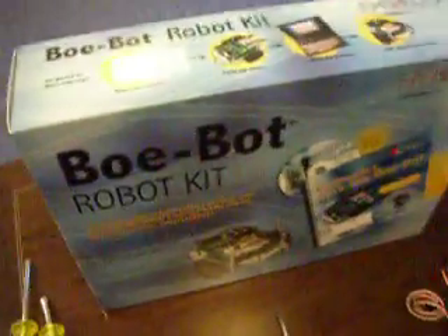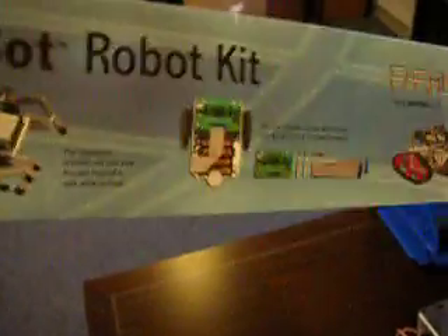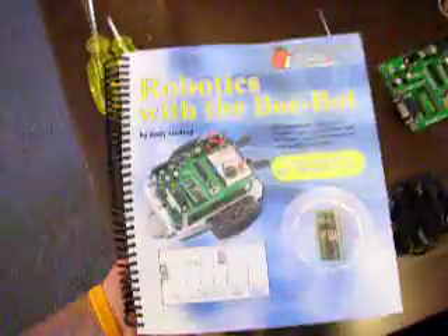Today we got the Boe-Bot Robot Kit from Parallax. This looks great — we got the little protoboard, the Basic Stamp 2, and there's a whole bunch of experiments with this book we got.